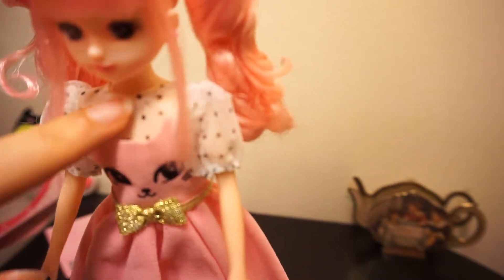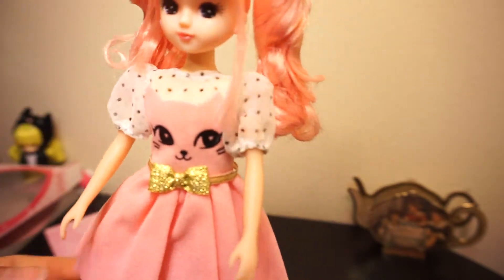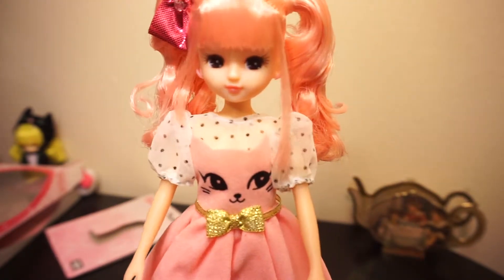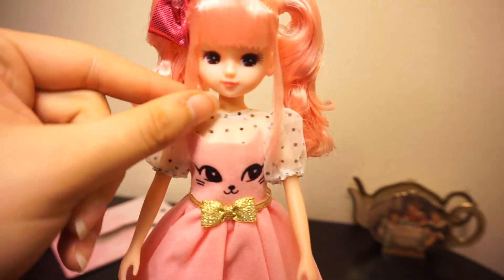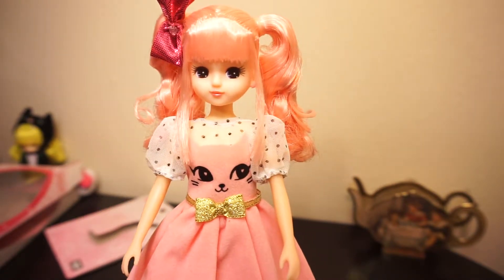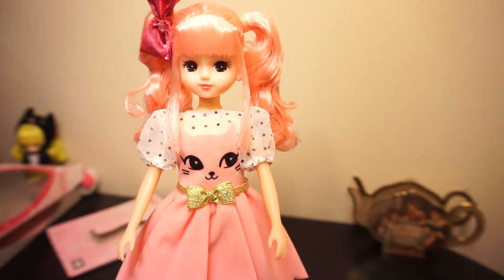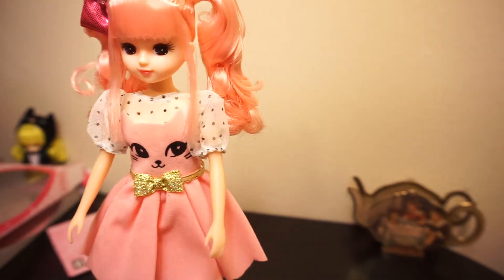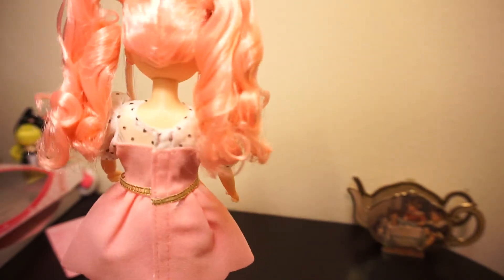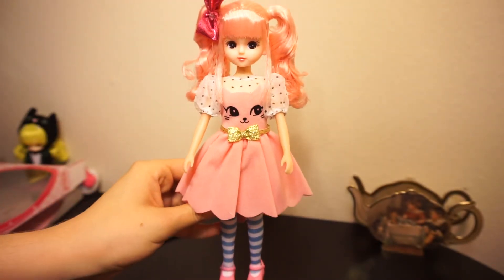The dress has this little mesh polka dot section and then the part that's the cat is a soft felt material. It's a very simple dress. I know Lika dolls are a lot simpler and less detailed than Pullip dolls, but they're very charming on their own. They have really cute outfits and they have a collaboration with Rilakkuma. They also just released two outfits that are Cardcaptor Sakura outfits, which are really nice. I think she's a nice inexpensive counterpart to a Pullip doll — simple but very well made. I'm really pleased with my purchase. Thanks for watching.